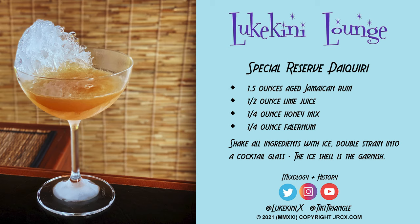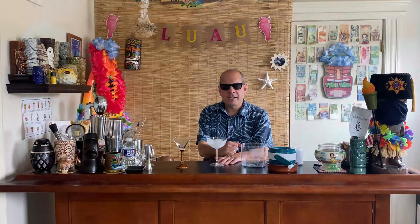The drink is fairly simple: an ounce and a half of rum, half an ounce of lime juice, quarter ounce of honey mix, quarter ounce of falernum — shake with plenty of light ice in a flash blender. Because this is only an ounce and a half and most drinks are two ounces, you can make this a double and get three ounces of rum, which is a little stronger than a standard pour.